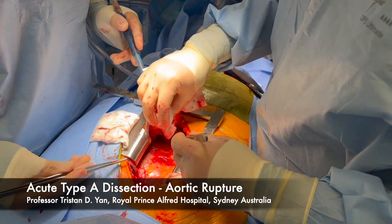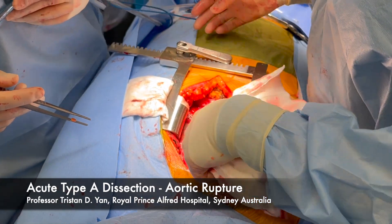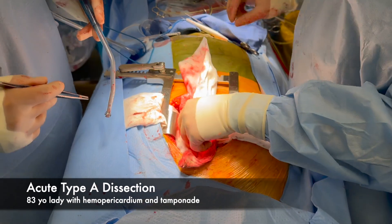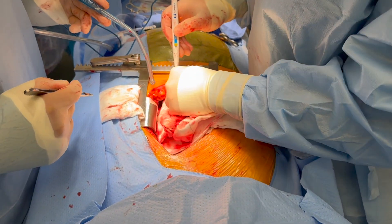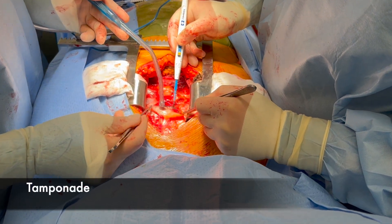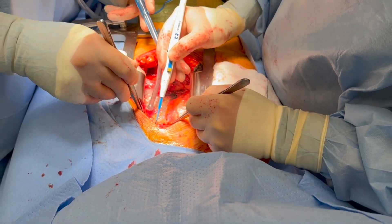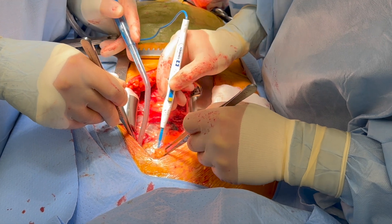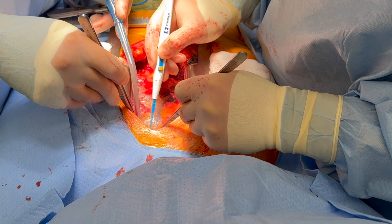This is an 83-year-old lady who presented about two hours ago to the emergency with acute Type A dissection, systolic blood pressure about 50. We've put her on femoral-femoral bypass — I haven't initiated the bypass yet. She has a quite dissected aorta from the aortic root all the way down distally. She's got tamponade as well, so we're going to open up the pericardium in a moment. She needs an aortic root replacement. She's 83, and we will just do a hemi-arch replacement to get her out of the problem. She has been taking aspirin, so we have to be very careful with the hemostasis. Touch and go situation for a lady like this.